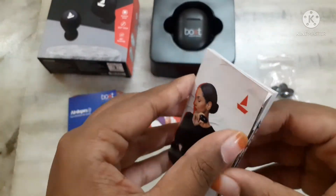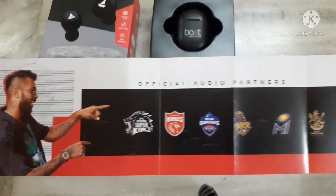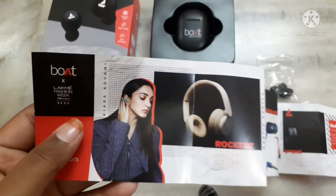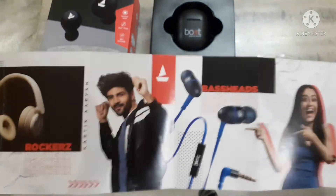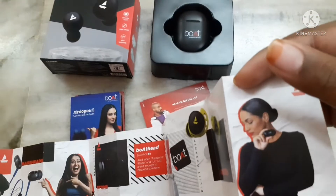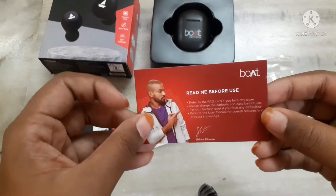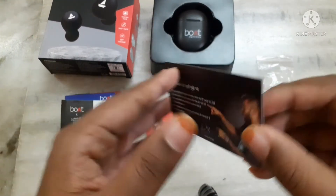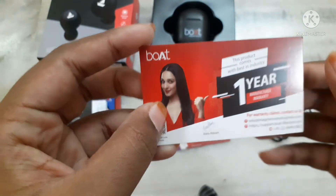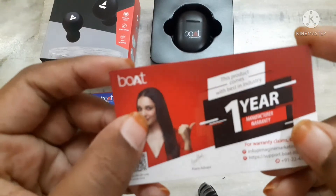And this one is the catalogue. This is the readme card. And this one is the warranty card — one year manufacturer warranty. This product is best in industry.